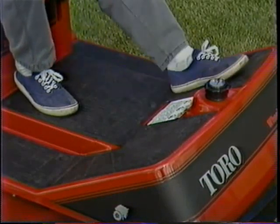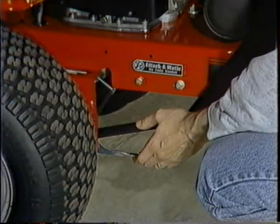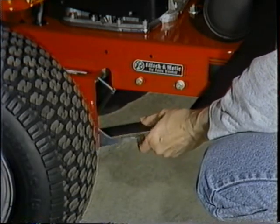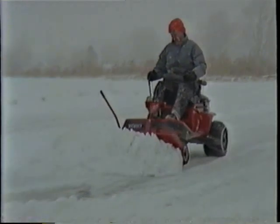The floor is completely free from pedals, giving you plenty of room to move and stretch your legs. This exclusive Attach-O-Matic hitch system takes all the work out of switching attachments — in just minutes and without tools, you can remove the mower and put on the snow blade.